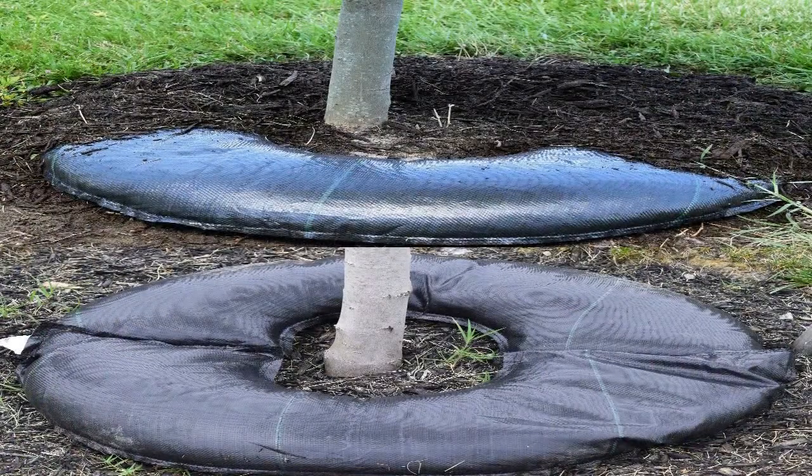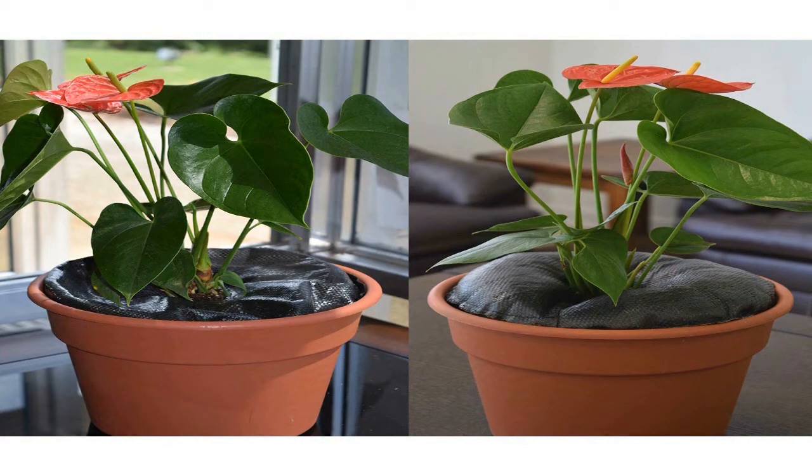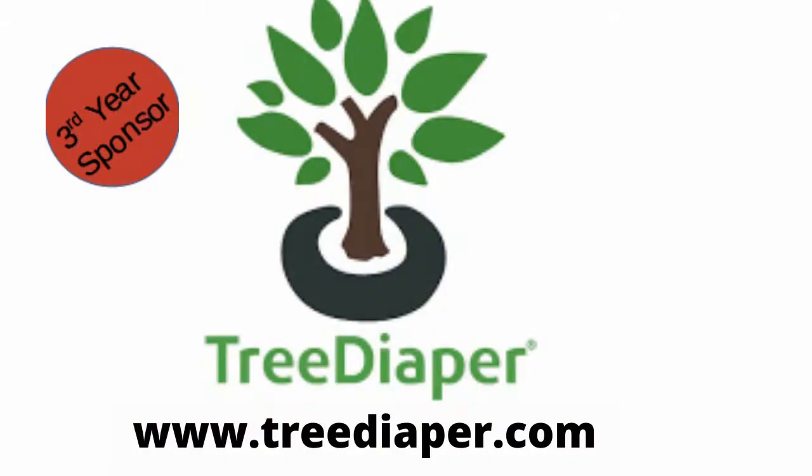With Tree Diaper, every time it rains it recharges — no pipes, hoses, or electricity needed. Water your plants and trees whether they are by the house, down the road, or in the back 40. It also works under mulch. Whether you're a first-time gardener or advanced, Tree Diaper will improve the way you water your plants. Made in the USA, you can find all available sizes at treediaper.com.